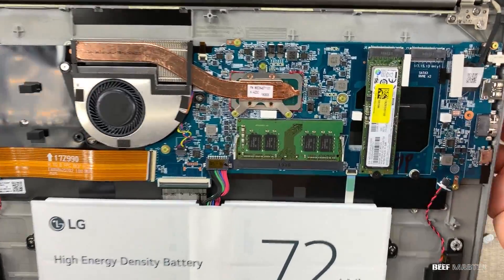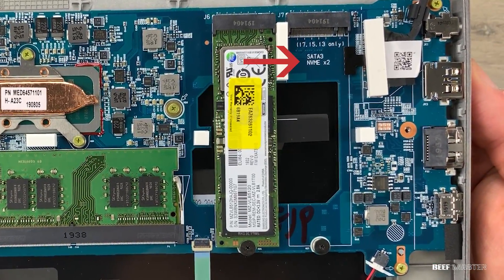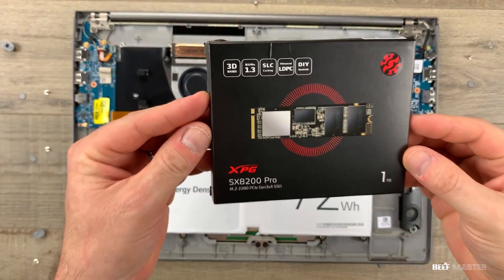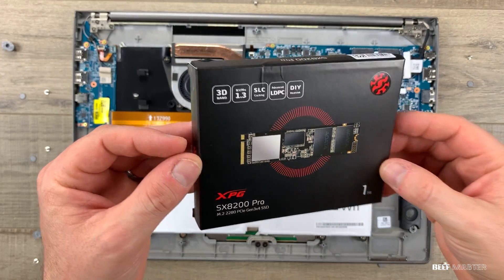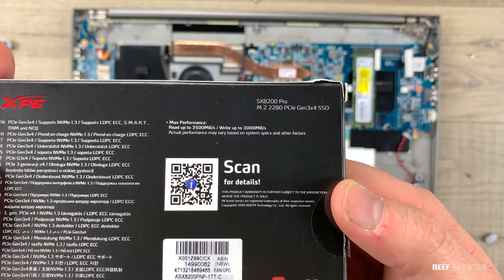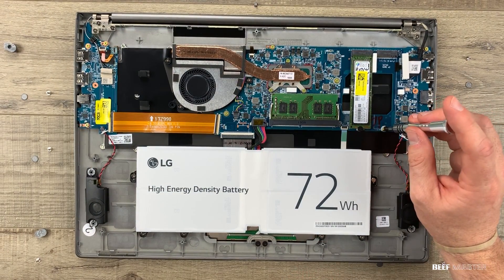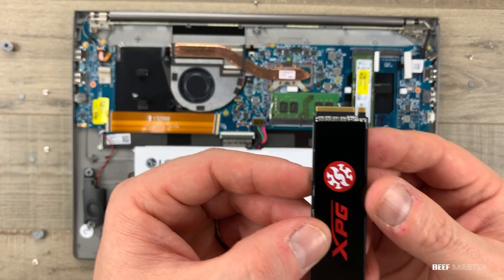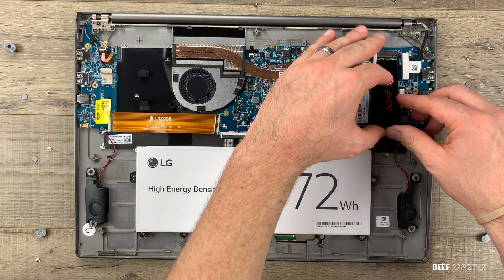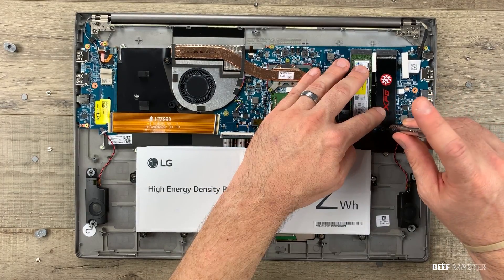Here are the M.2 drives. What's great about this is that it supports both SATA 3 and NVMe M.2. It's very easy to upgrade your memory. In this example, I'm going to use the XPG SX8200 Pro — it's an NVMe M.2 drive with write speeds of 3000 megabytes per second, and this will add an extra terabyte of storage. To install an NVMe drive, simply undo the screw, find the M.2 notch, line it up at an angle, push down, and screw it on.